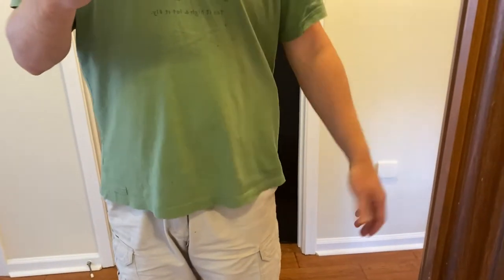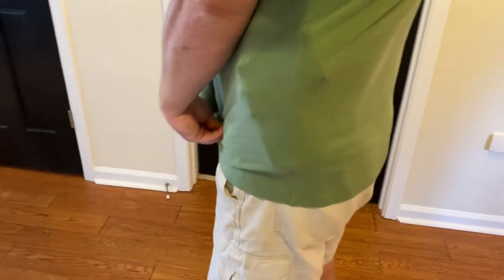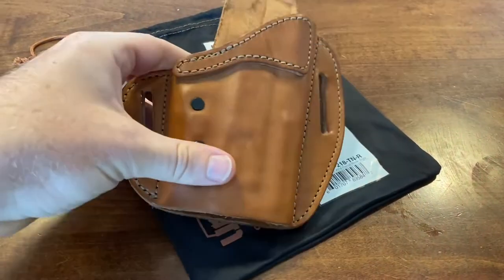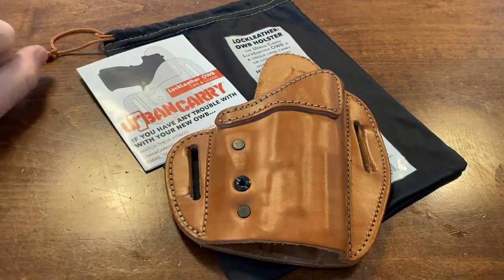It's really surprising how concealable it is — just going out with a t-shirt, just a t-shirt. I kind of have to actually show it to you to see it print. I hope y'all could tell from that video how it sat pretty close to my body.